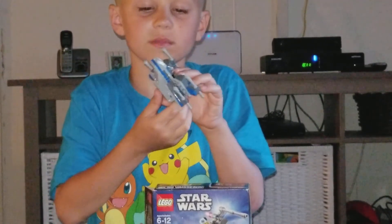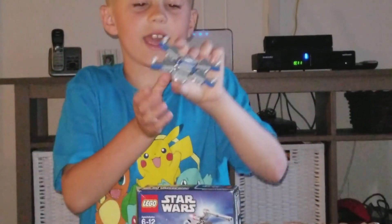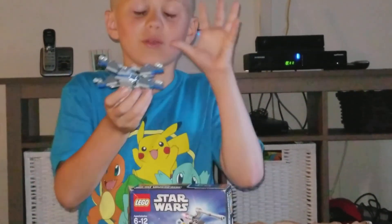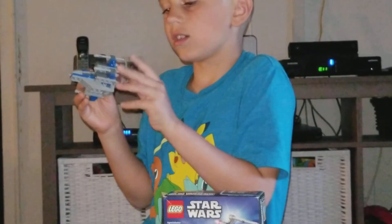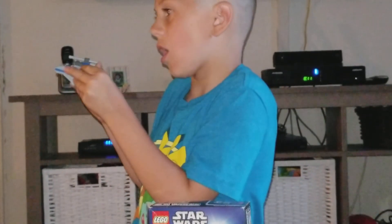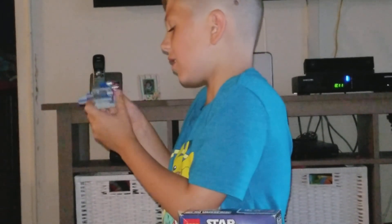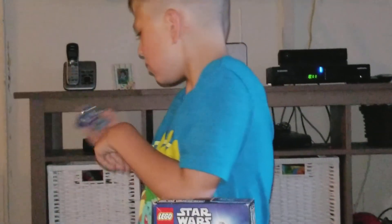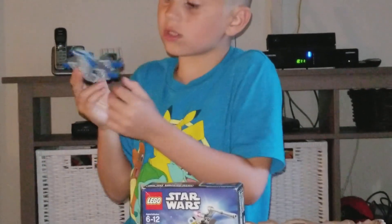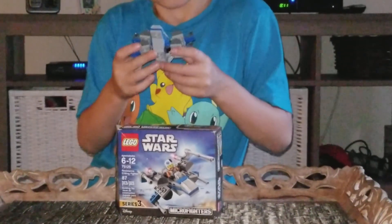Then we have the cool X-Wing fighter. It can't shoot four at the same time, but it has four. You have to go one... two... three... four. I don't know why it shoots that thin and far. But the orange ones are pretty cool. This one's cool because it has four shooters. Pretty cool.